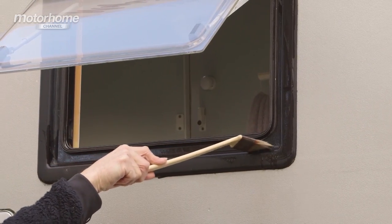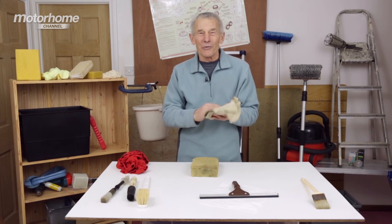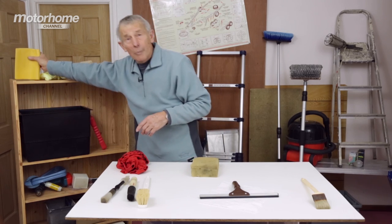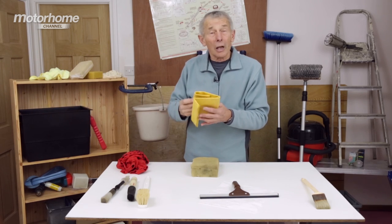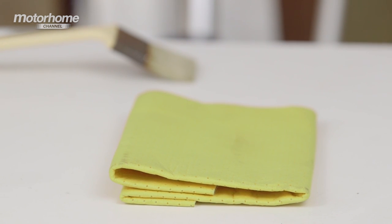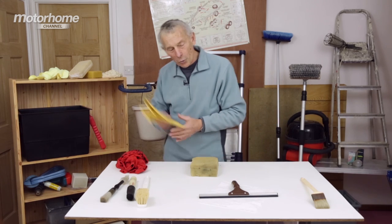And talking of windows, I'm sure you've come across the good old chamois leather — it's a job to beat it really. But you can beat it, because nowadays some of the imitation products are pretty well as good, and if you put them away wet they're less likely to go rotted and smelly compared to the traditional chamois. Worth keeping.